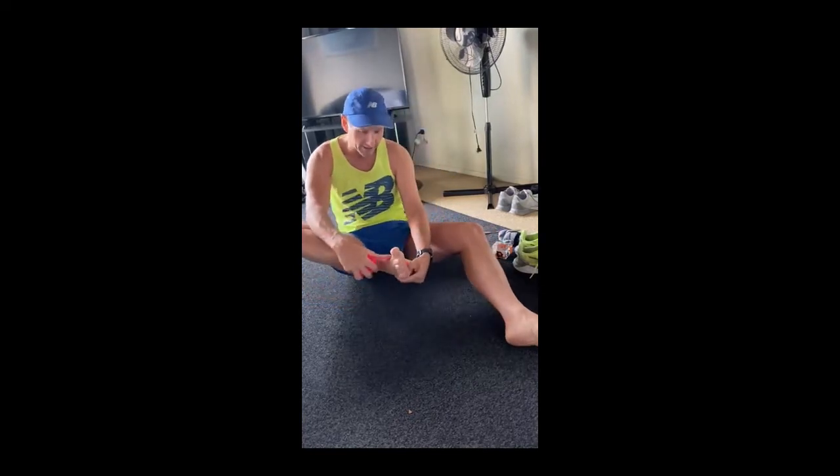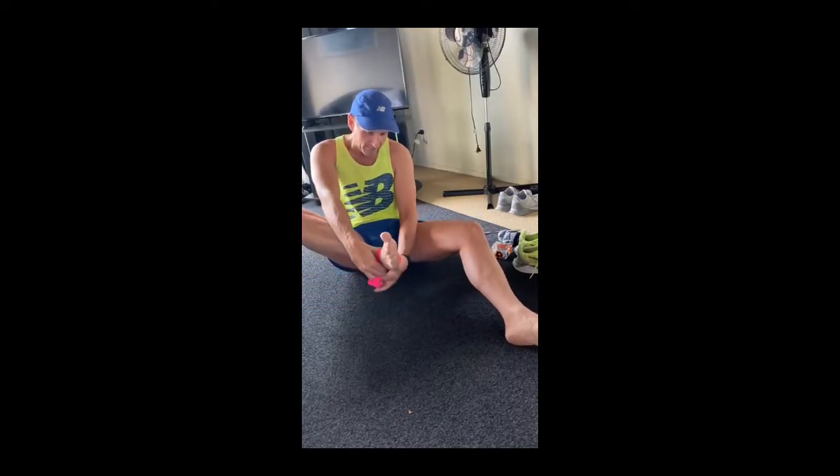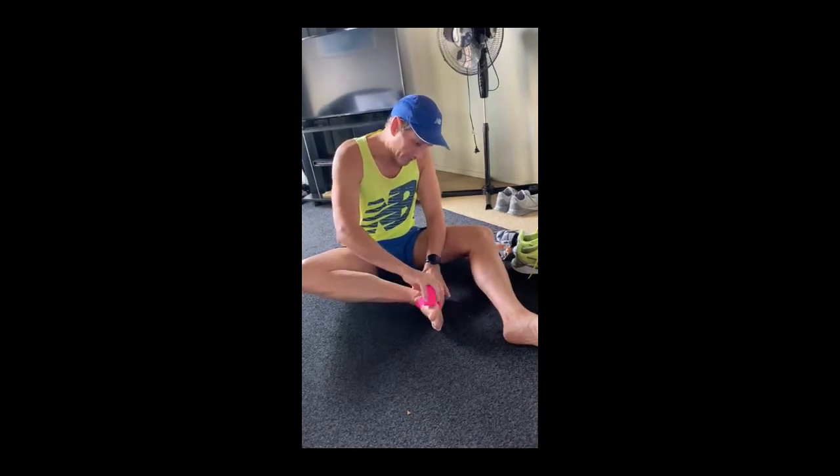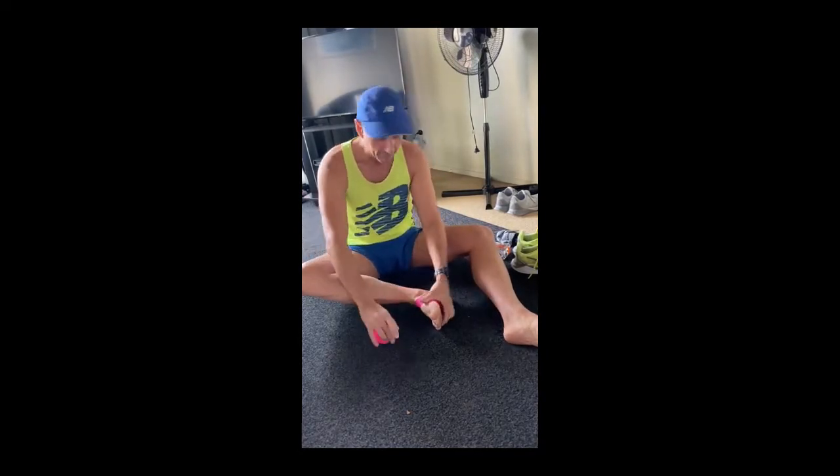I'm just going to start from the outside edge here, winding back trying to stabilize the ankle, then coming through to the midfoot, and I'm going to put a couple of layers on.